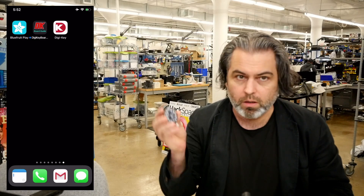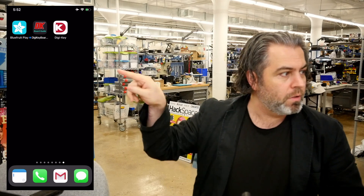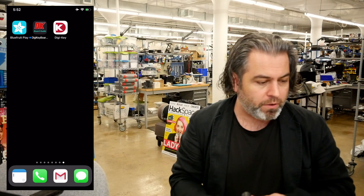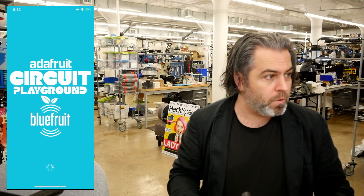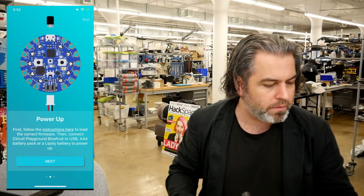I have a Circuit Playground Bluefruit, and we have an app, Bluefruit Playground. It just updated and we have a new feature in it, so let's start up the app. It's going to ask for the device — we should pair a device, so let's get started.